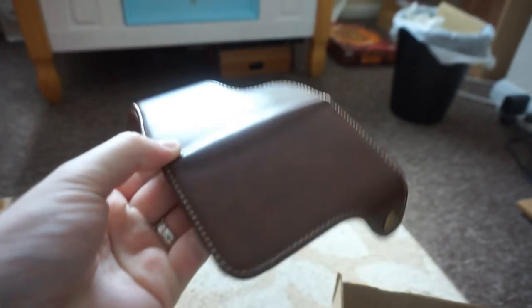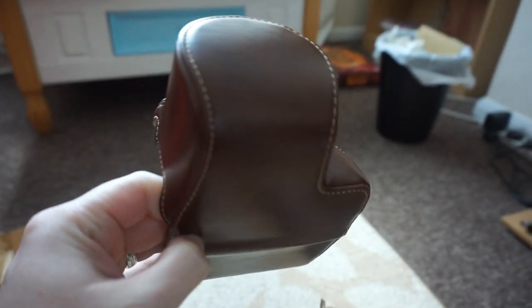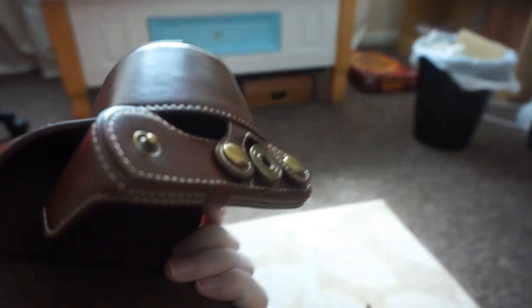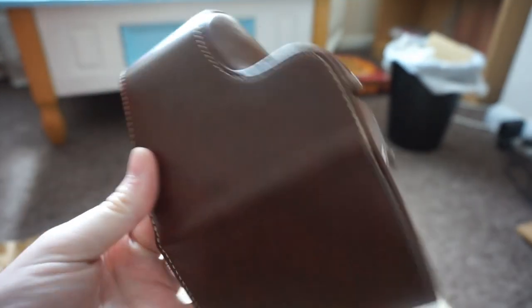I hazard a guess that it is some kind of leather. What leather it is, I don't know. It's definitely not cow leather, it might be something else. Human leather? I don't know.